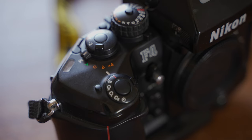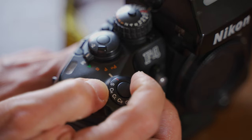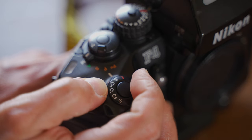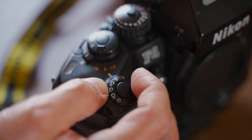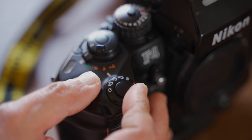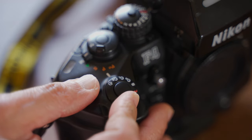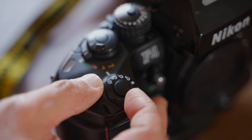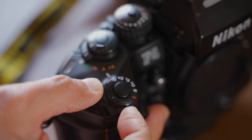Now look at the top plate right side — you'll find almost all the main controls here. There's the shutter release button, and around it the power switch and film advance mode selector. Press this unlock button to switch the camera on from L (lock), then select a film advance mode. S is single shot, CH is continuous high, and CL is continuous low speed.